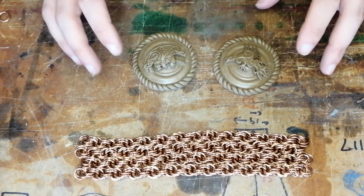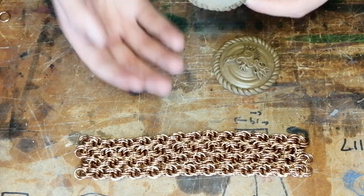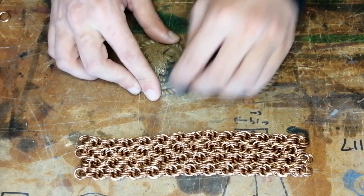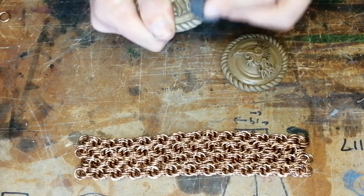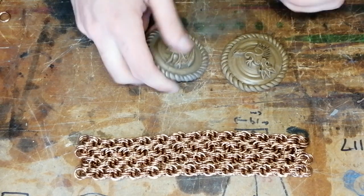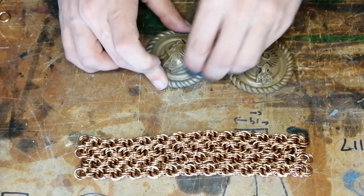First of all, what these are is polyester or polyurethane resin with metal powder in them. The metal powder, when it is upside down in a mould, sinks to the bottom. So what you need to do is break the surface of the cast so that you break through the top layer of resin and — what's the word — you reveal the metal underneath.